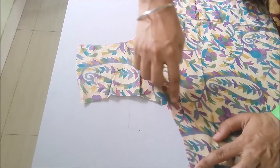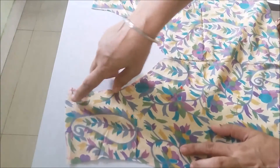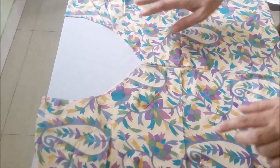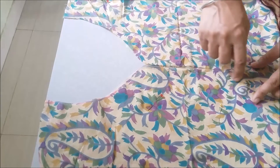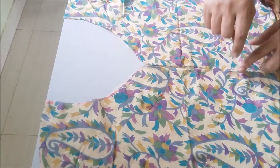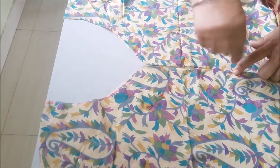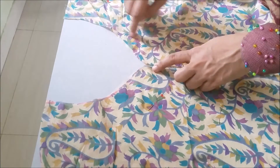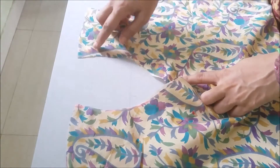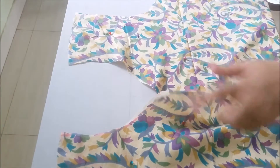Starting from this armhole, coming from here, going like this and then coming towards the neckline. When you come towards your neckline, go below this slit also. When you reach the slit, keep the needle in the fabric, take a turn, and start stitching along the slit line again. Then complete the neckline and go back towards the shoulder and armhole part.